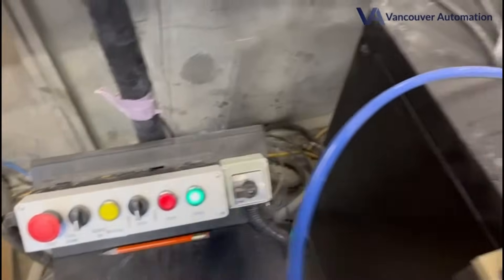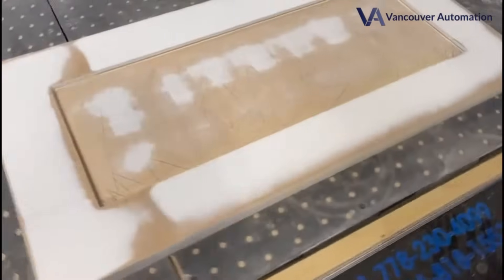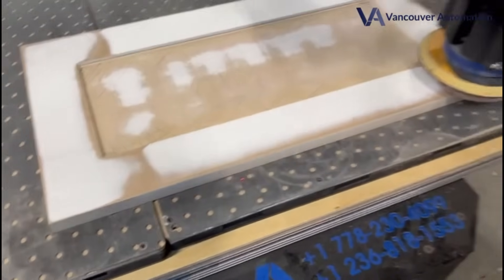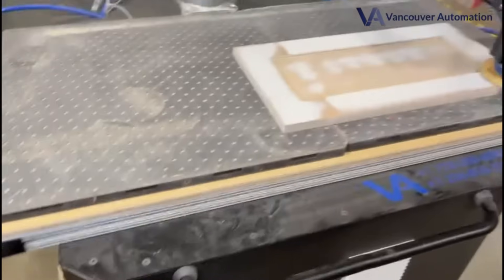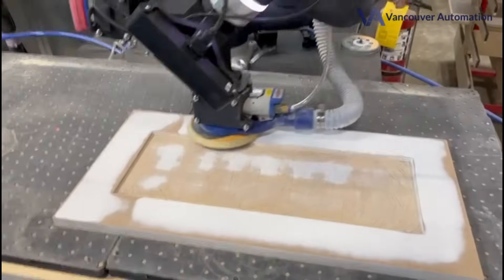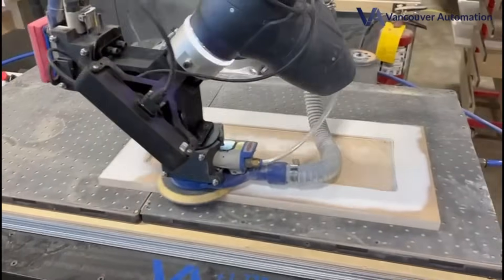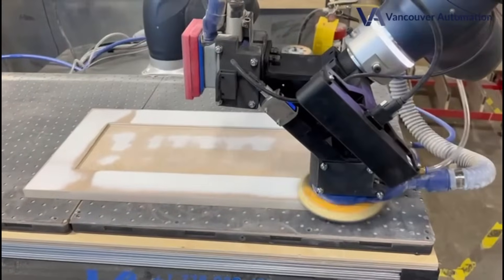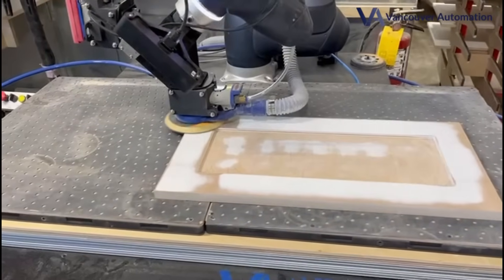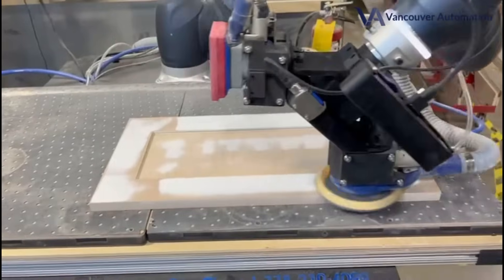All you need to do is press start and it's going to take an image and do that board itself. As it's pre-planned, it's going to come down and start sanding. It's actually applying very, very accurate force. When it's doing the sanding, it's plus or minus 200 grams of force. And the pressure is adjustable — you can decide how much pressure you want with a very easy push of a side button.